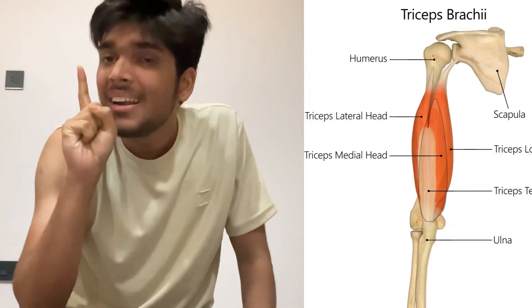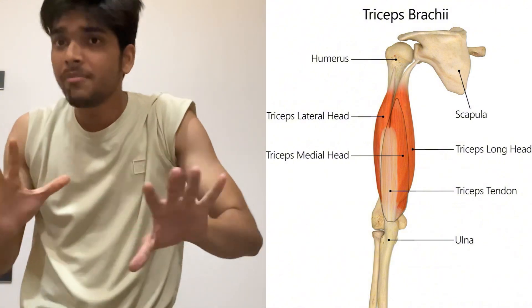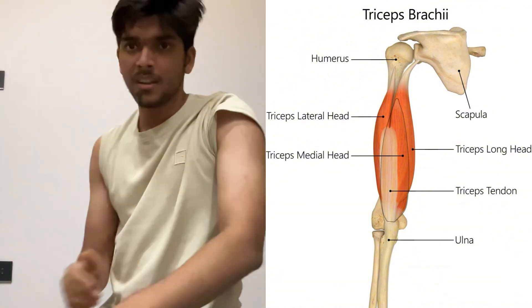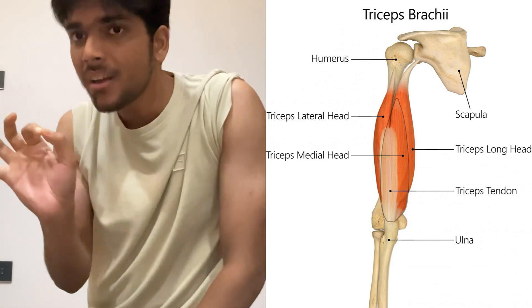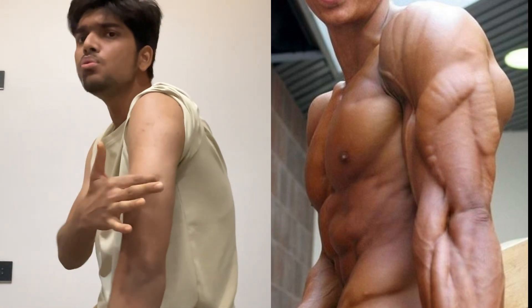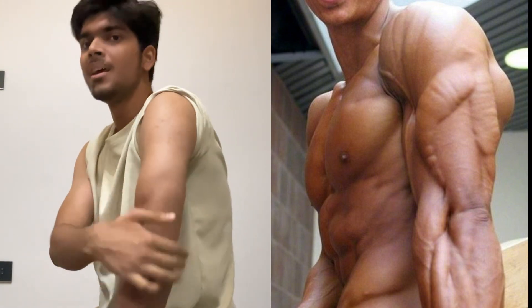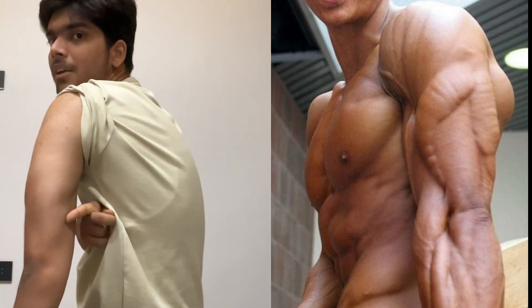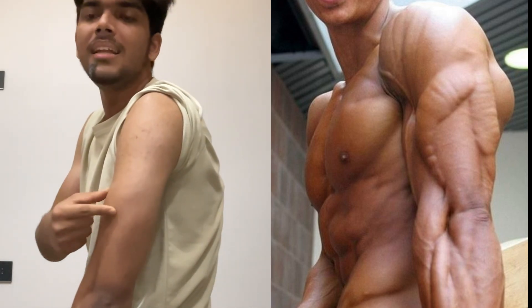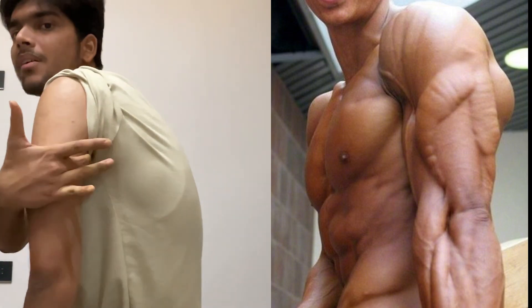In the posterior compartment, only one single muscle is present: the triceps brachii, which has three heads. In someone with a well-developed triceps, a horseshoe shape is visible when the muscle is contracted. The long head and the lateral head are visible at the surface, while deep to both of these lies the medial head.